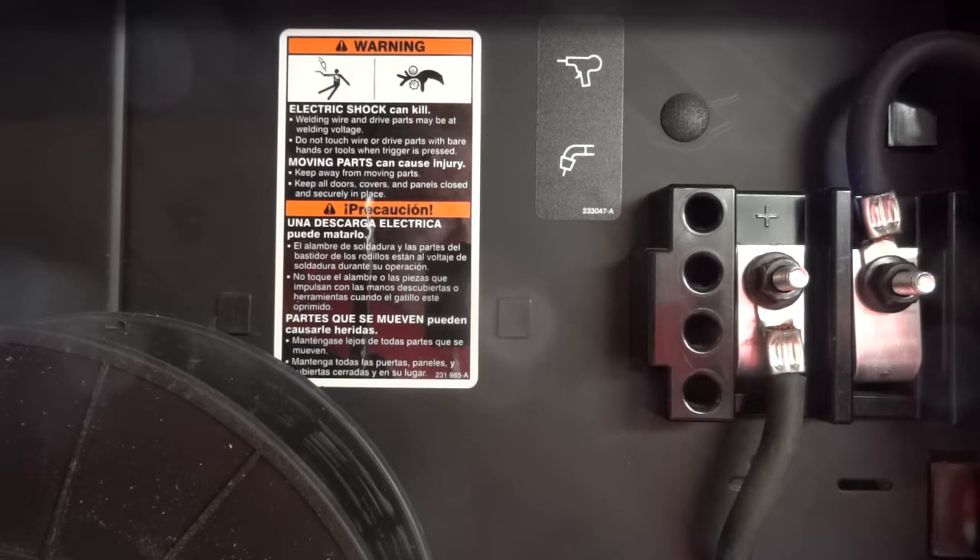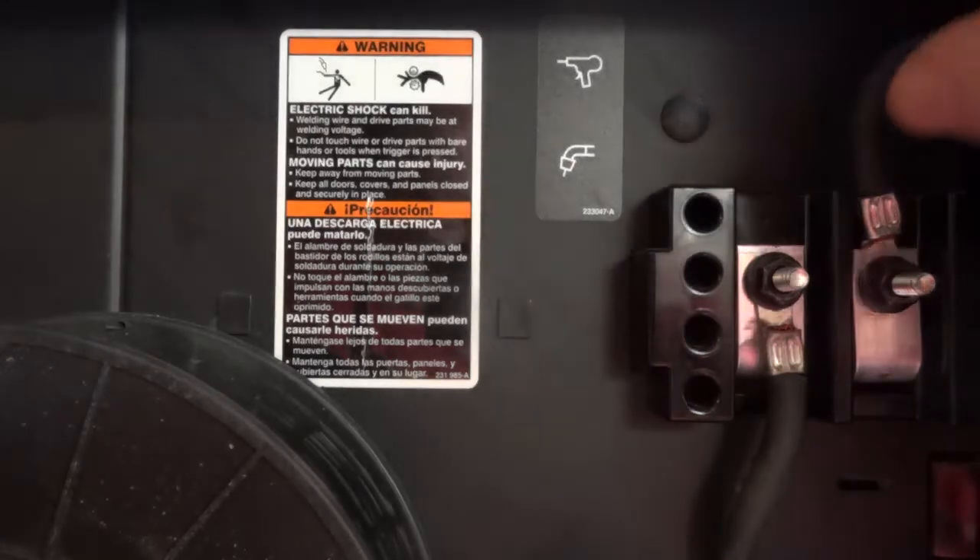So I go down to the local welding supply where I bought this thing and I say, hey, how come I can't feed wire with my spool gun? At first I didn't know that this switch even existed. They said it was supposed to come with my spool gun, but I bought my spool gun used. So apparently that switch is inside that spool gun somewhere, and I don't know where it is because I don't own that welder.